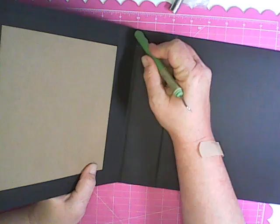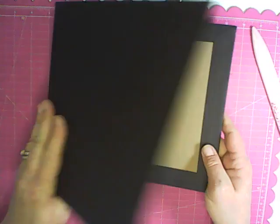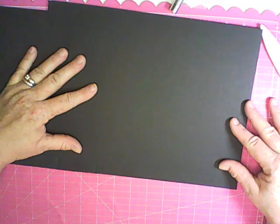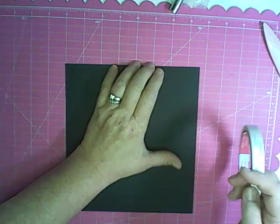Use the side of your bone folder to make sure the tape is all the way down, especially on the edges. You can see how much firmer that's making your spine. For the second inside piece, you don't need quite as much paper — lay it down, measure it, and mark where this paper ends and the other starts so you have a little overlap. Mark that, cut it off, double check, and then put tape on this piece.